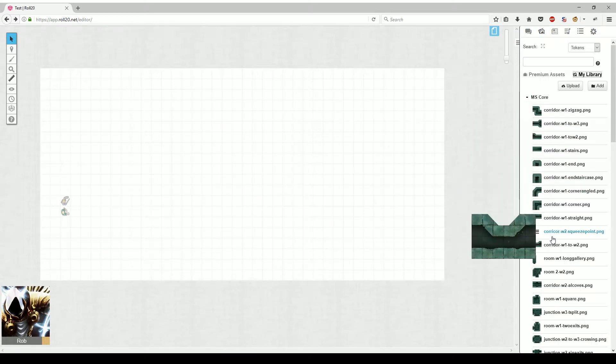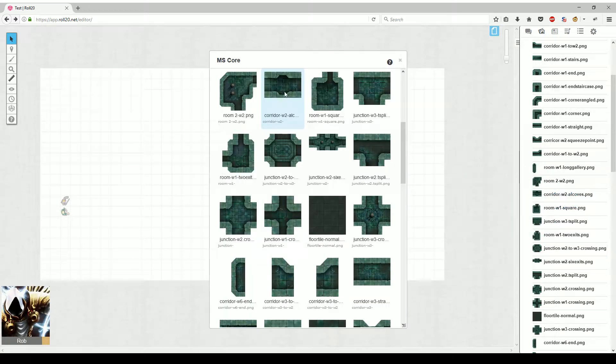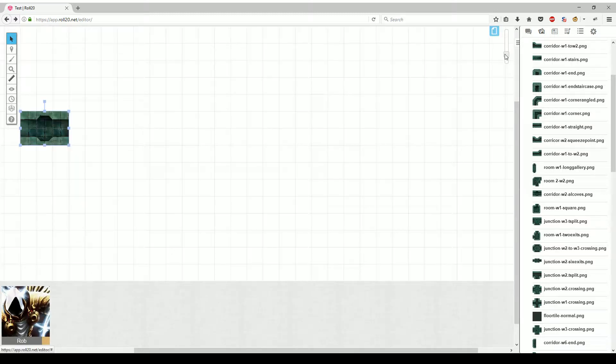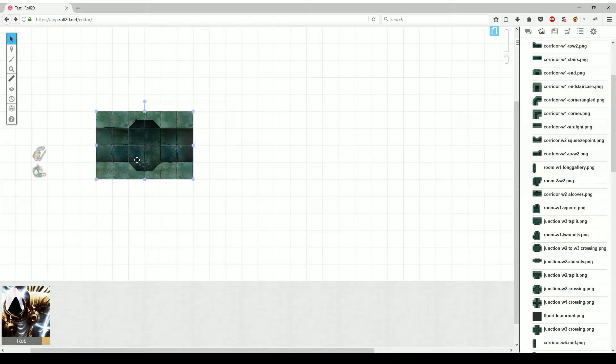Let's start us off with a nice wide entranceway for our heroes. The first thing we want to do is zoom in a little bit so we can get close. Once you've brought the tile in, you can just drag it directly over and drop it. We want to resize it so it's the right dimensions and fits perfectly within our map. You essentially want to look at your grid and make sure it's lined up correctly.